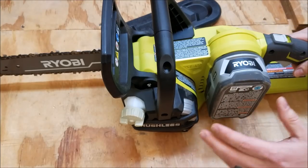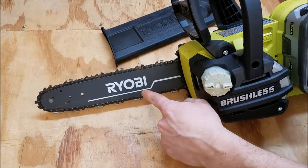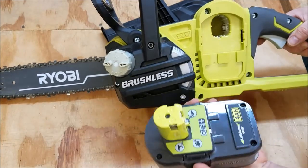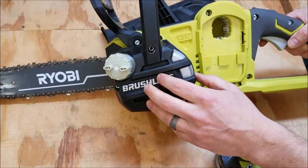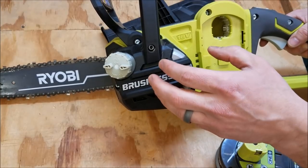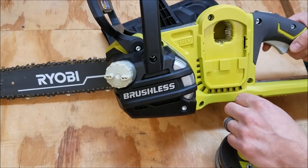Here's the tool up close. They made a few big changes over the older version — that was a 10 inch bar. This is now a 12 inch bar, and running it is a brushless motor which gives you a lot more run time out of one of these P108 batteries. It runs more efficiently and you can get a little bit more power over a standard brushed motor. It costs a little bit more because you have electronics controlling it rather than just brushes switching the current for you.